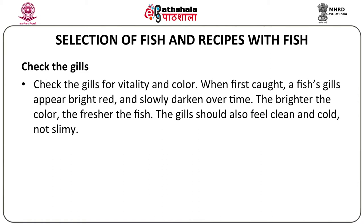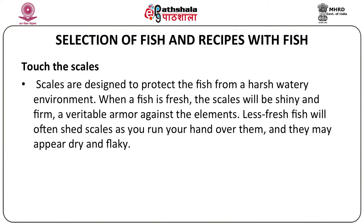Next you can touch the scales. If it's a scaly fish, on the surface of the skin you will find scales, which are designed to protect the fish from a harsh watery environment. When a fish is fresh, the scales will be shiny and firm — a veritable armor against the elements. Less fresh fish will often shed scales as you run your hand over the surface of the skin, and it may appear dry or flaky.